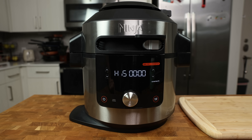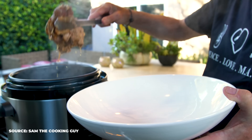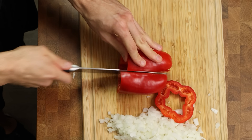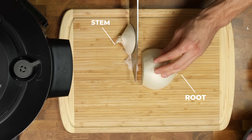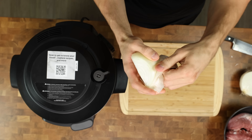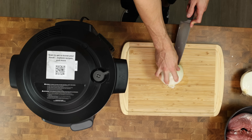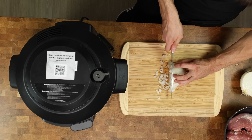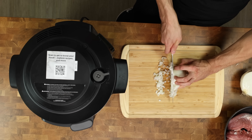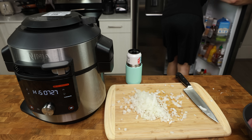Turn the Foodi on the sauté/sear setting and while it heats up, let's chop our vegetables. This is not authentic pulled pork, but the vegetables will add volume, fiber, and a ton of flavor. Start with a large onion — cut it in half root to stem, chop off about an inch from the stem, peel back a couple of layers, point the knife toward the root, and slice every quarter inch. We only need half an onion, about 196 grams — save the other half for another meal.